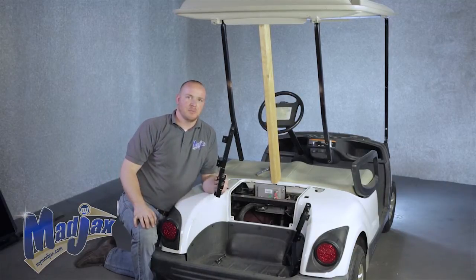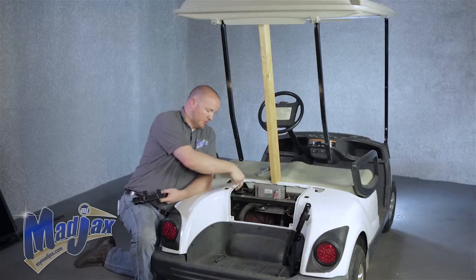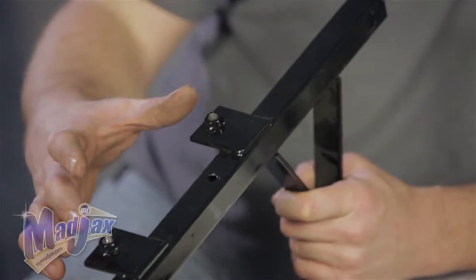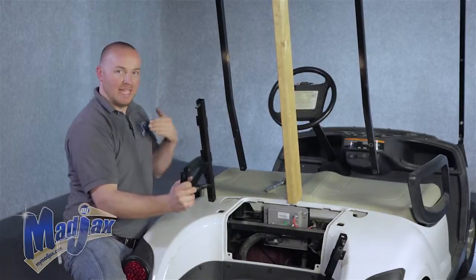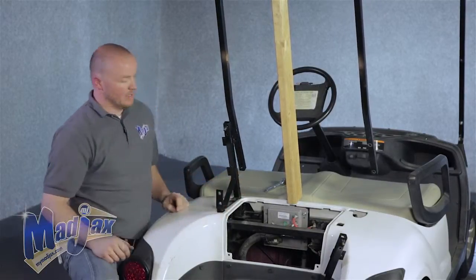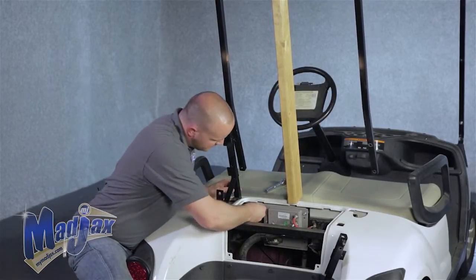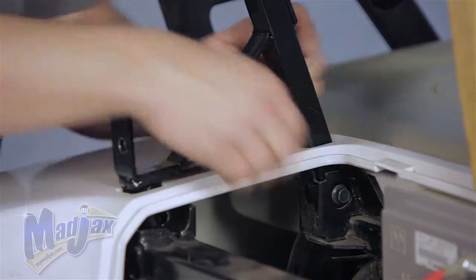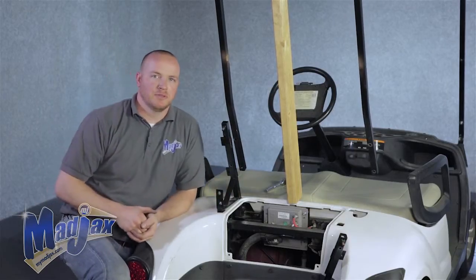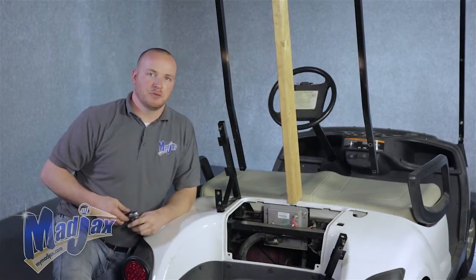We're going to attach the main mounting brackets using the factory bolts that we removed. You want the welded nuts on the back side of the bracket to be on the outside of the cart. Take your two factory bolts and attach your mounting bracket to your frame. Once both bolts are in place, tighten. Then move to the other side of the cart and repeat the same steps.